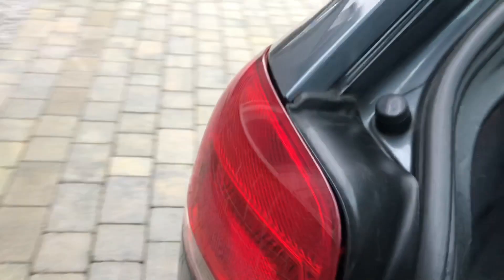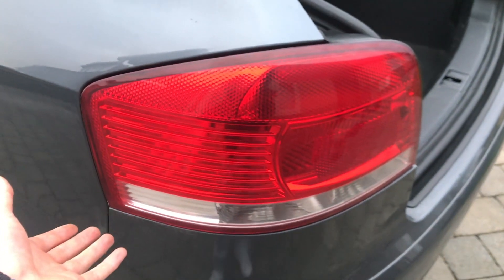Once you've got that out, you'll be able to pop the actual light out.